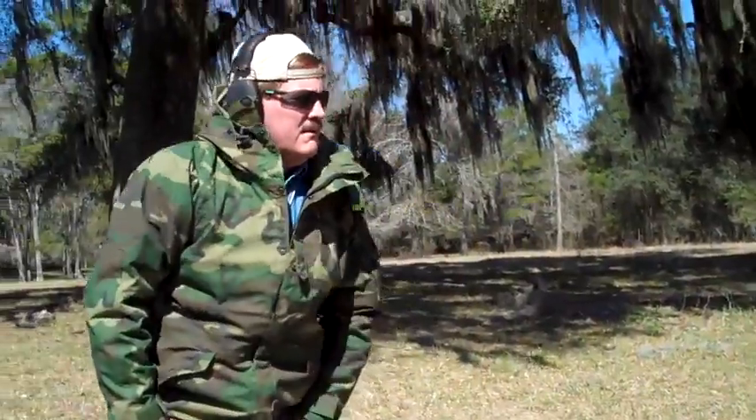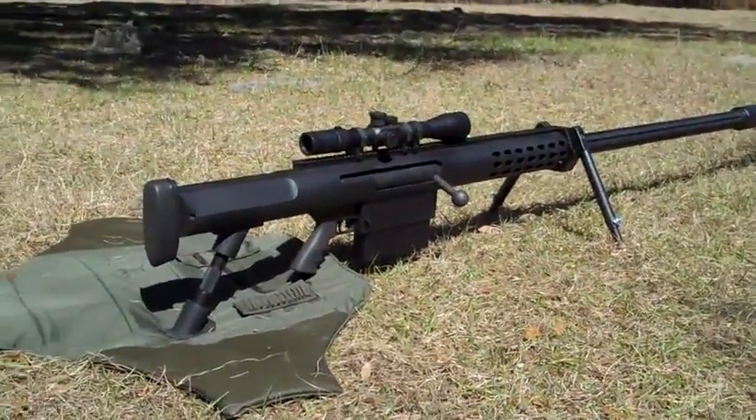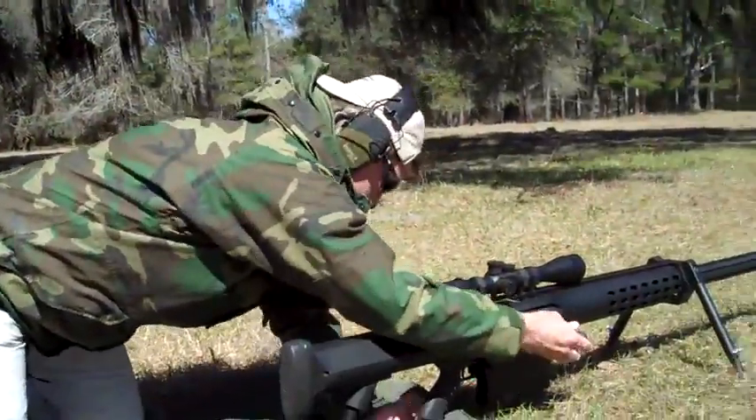It'll definitely let you know it's there. But it's no worse than a .50 that's got a muzzle brake on it. I agree. It's a slow push. That's a full power load — not downloaded or anything. That's full 600 grains of 872 powder. That's the max.